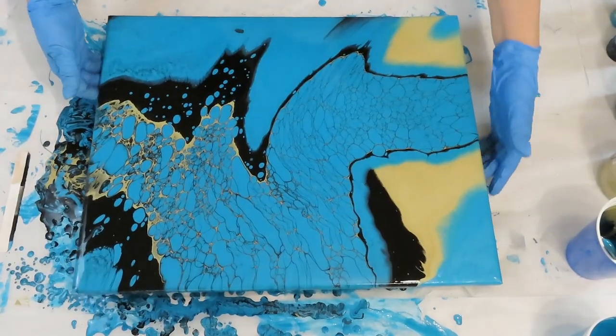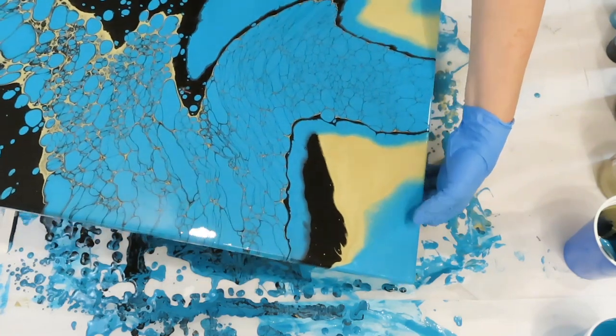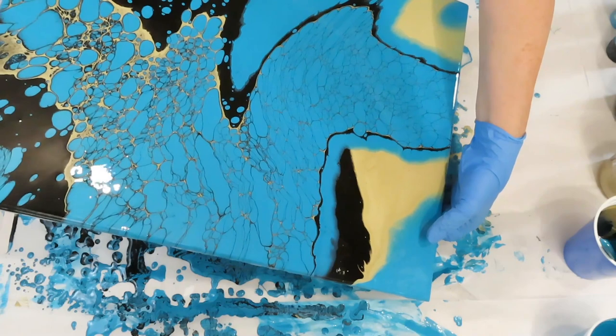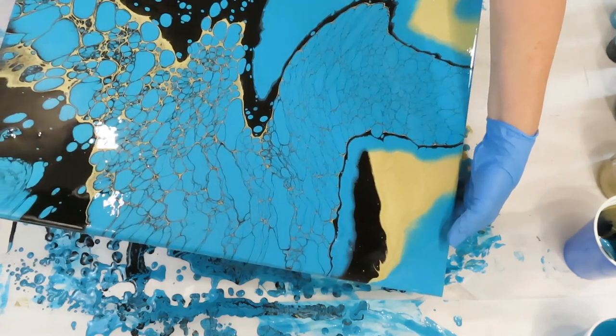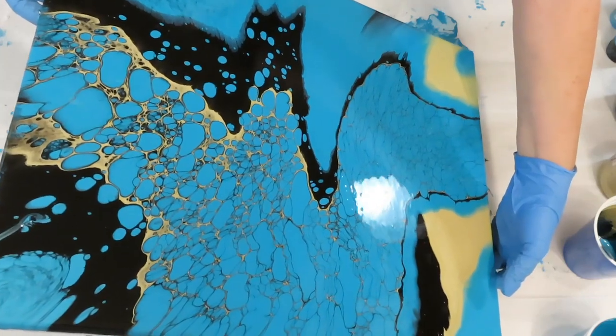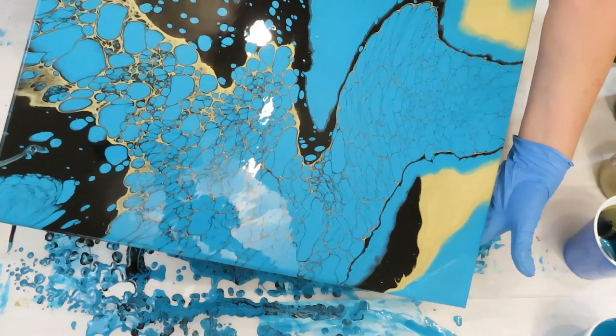Sorry guys, my battery went and I had to change it. Okay, I need to tilt off over here. Opening up, getting a lot of lacing over here — just need to get this off.